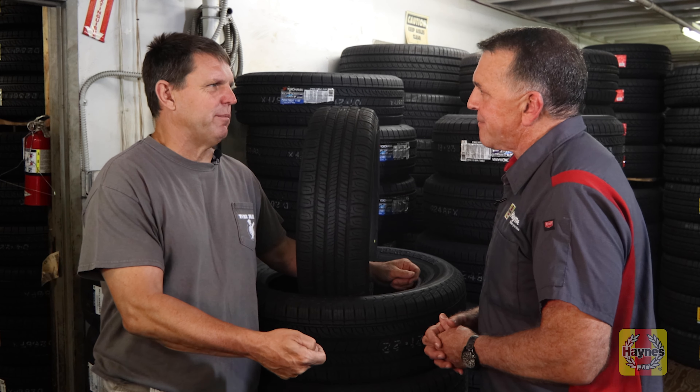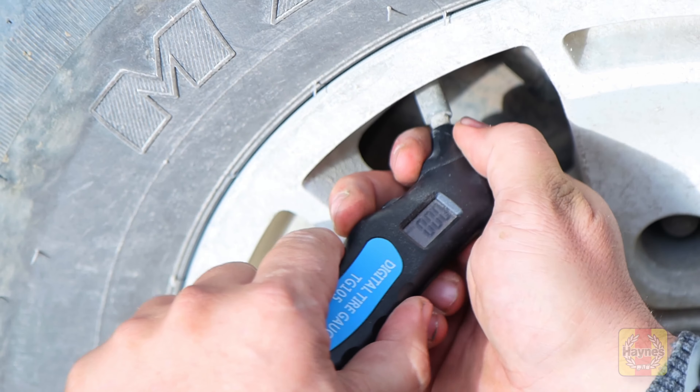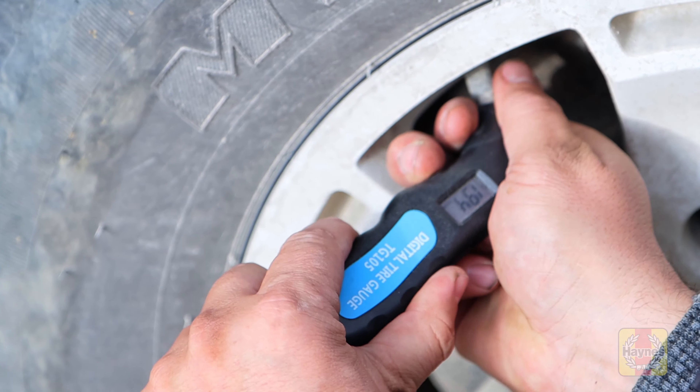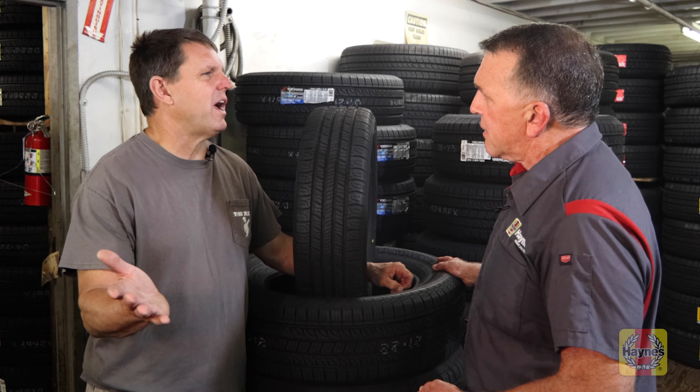Tires generate heat when you're running down the road. If you check air pressure after driving 200 miles versus two miles, the tires are going to be hotter and the air expands, increasing air pressure — giving you a false reading. The most accurate baseline is to check when they're cold. Also, you're going to lose about a pound of pressure per month just through porous rubber. You've got to keep an eye on your air pressure.